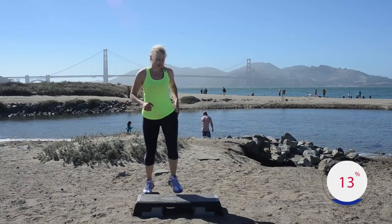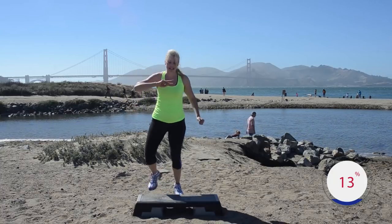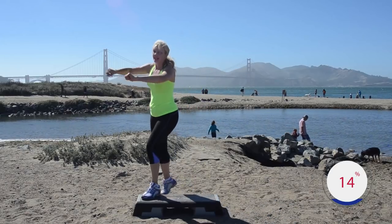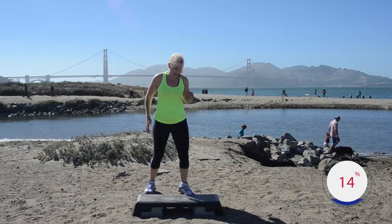Good — kick corner corner, yes. Add that turn step twice — nice job. Side leg for two, good. Single knees corner corner — how did it go? That was the whole thing on the right leg!